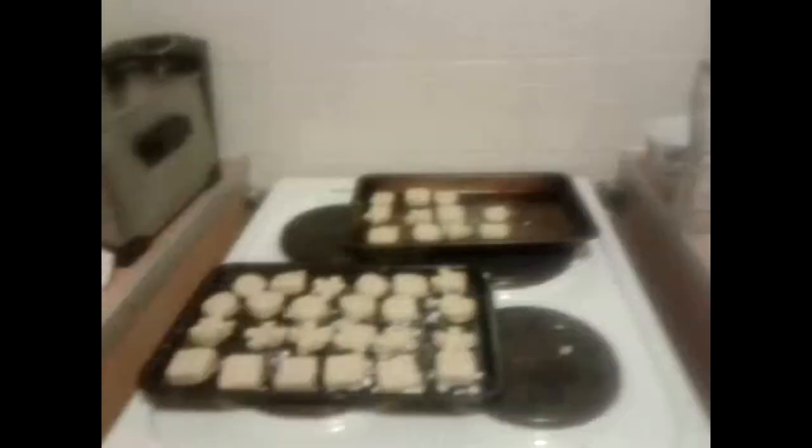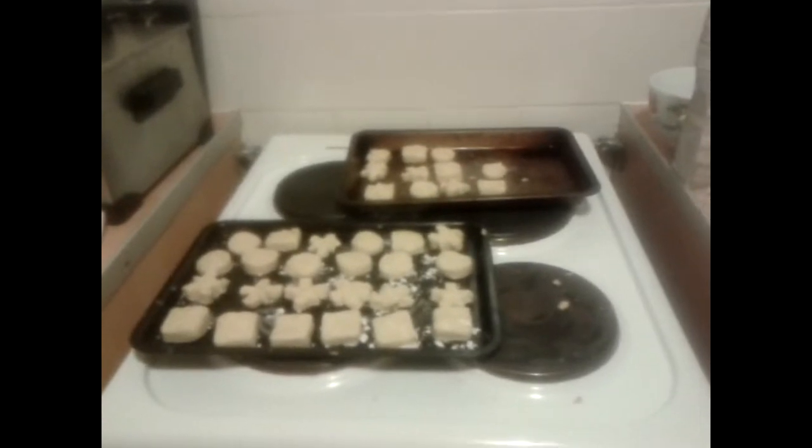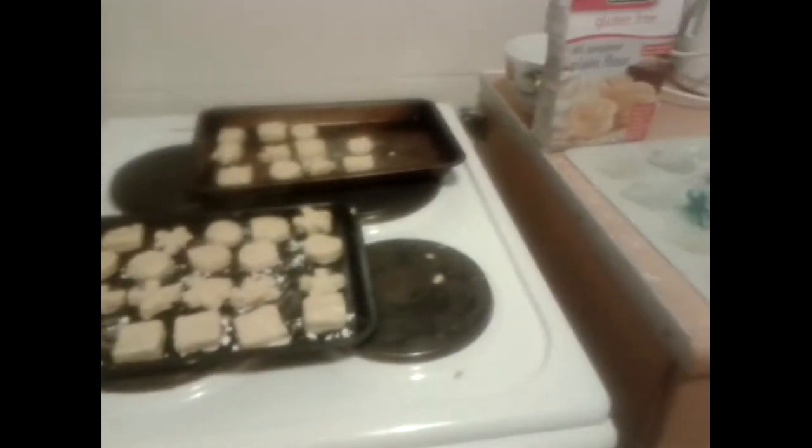Once I've put them in the oven, you'll see them after they've come out.